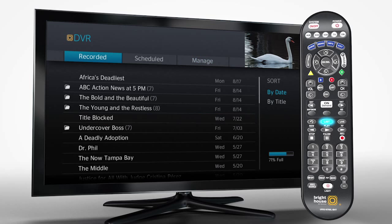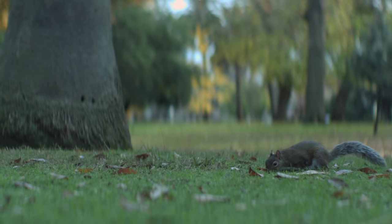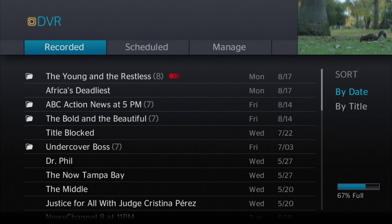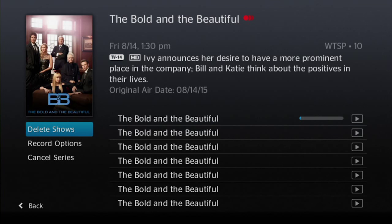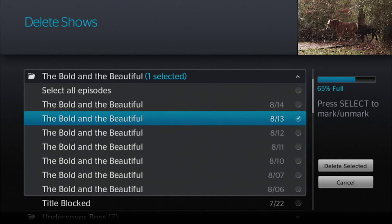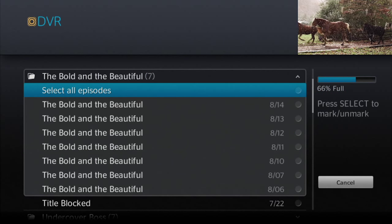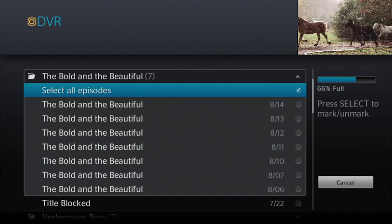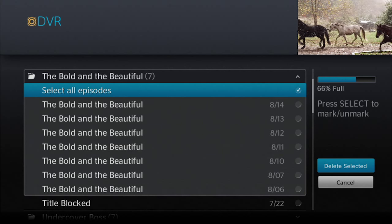When you're done, press list again or use the exit button to return to your show. To simply delete a recording, press list, arrow down and highlight the series you want to delete. Press select, then arrow over to highlight delete shows. Press select and that recorded series will pop up. You can delete one show at a time or select all. I'm going to select all episodes. Then you'll arrow right to confirm that you want to delete selected, or you can cancel.